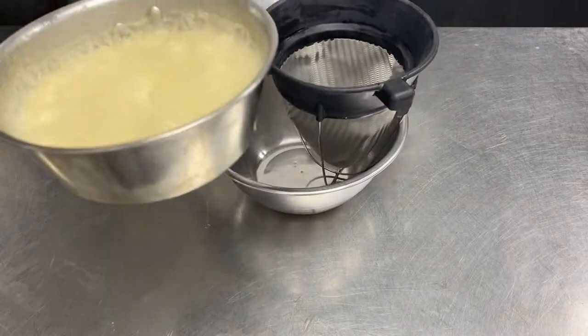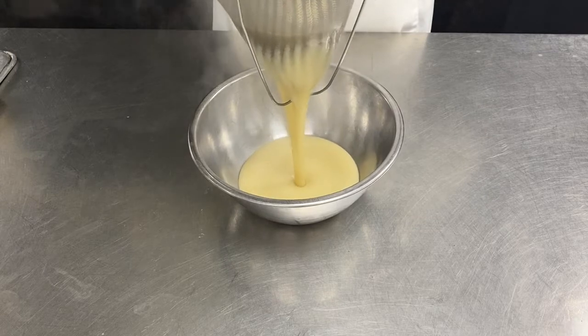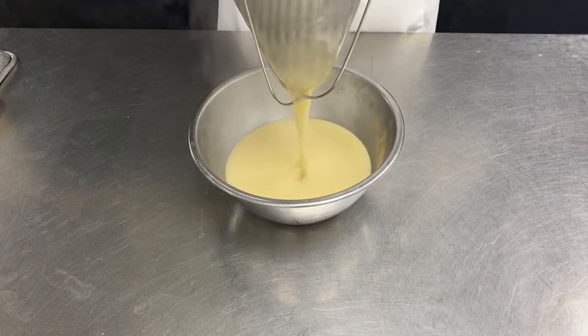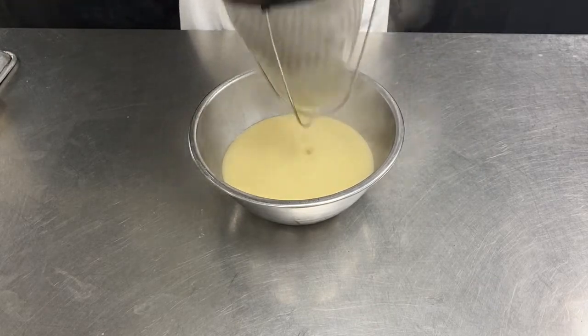Now that the velouté is ready and boiling, we're going to pass it through the chinois to make sure that there are no lumps. And this is the chicken velouté.